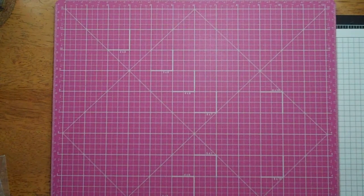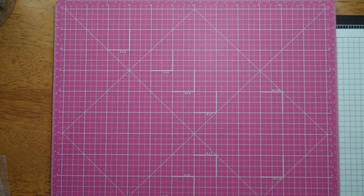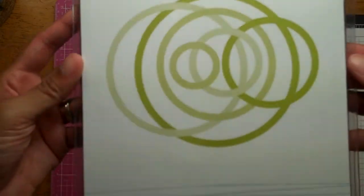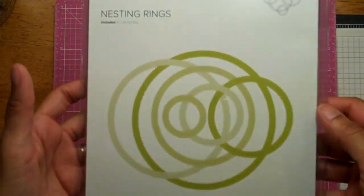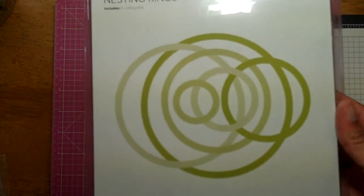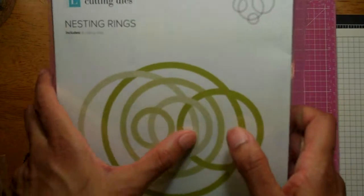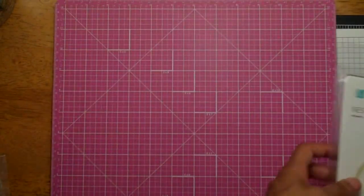I think I got these off Amazon. Just the Lifestyle Crafts nesting rings. I've already used them so they're kind of jumbled. I do have the Silhouette and some other circle dies, but I really like these — they do something a little different. They not only give you the inner circle but also the actual ring, which is nice.